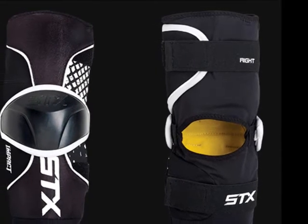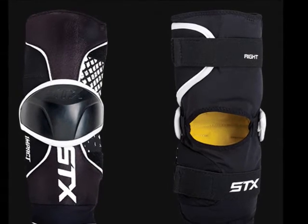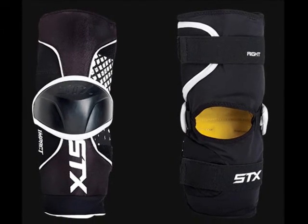Let's take a closer look at the STX Impact LaCrosse Arm Guards. The Impact LaCrosse Arm Guard comes at a price point that's perfect for any budget and allows for use in multiple levels of play.